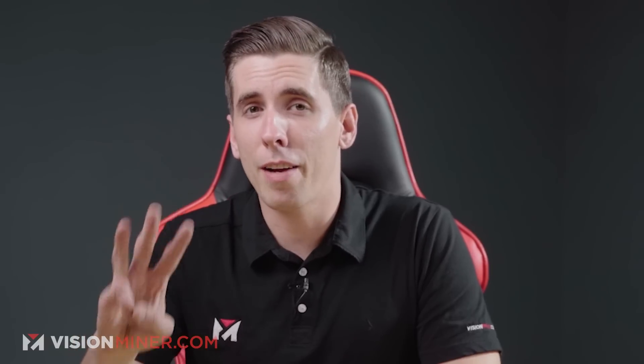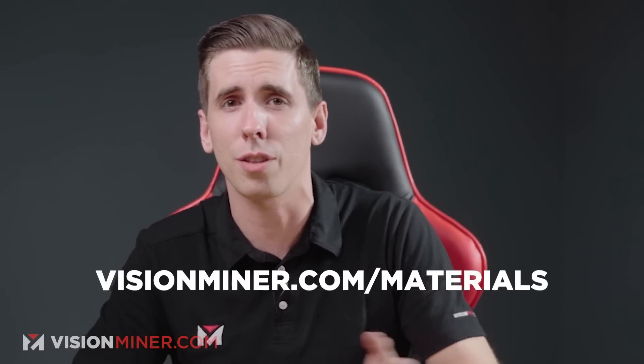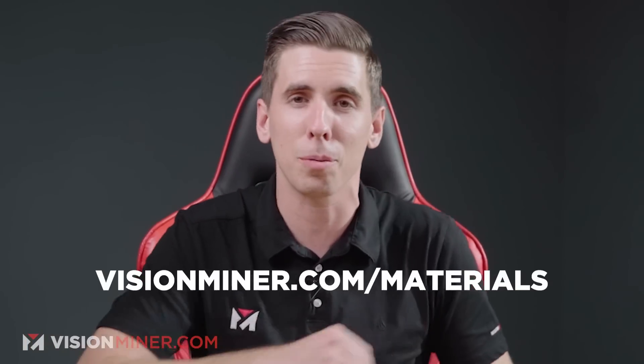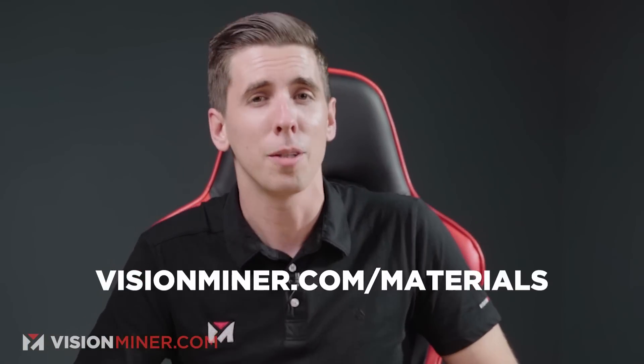Why do you want to buy from us? Simple — you get 3% back on every dollar you spend. That can be used towards nozzles, spools, glue, machines, accessories, more filament, anything you want. Plus, we're always on the phone to help you when you need it when you bought it from our store. We've got everything from machines to nozzles to filament, and everything you need for high temp 3D printing. Click that link in the description below: visionminer.com/materials.